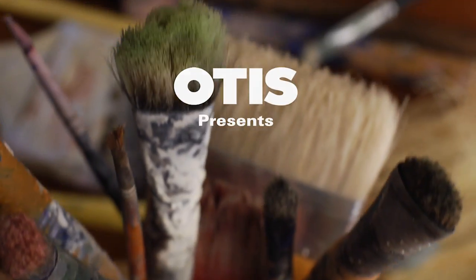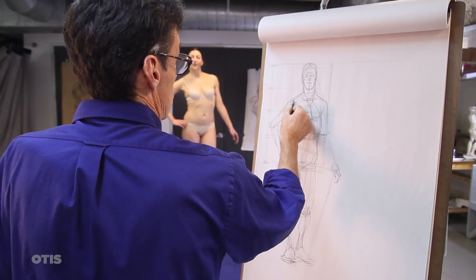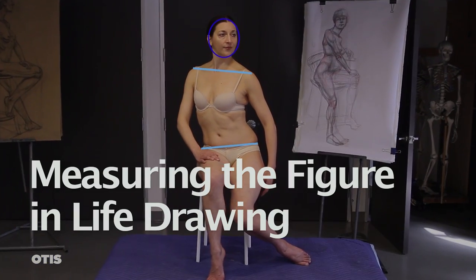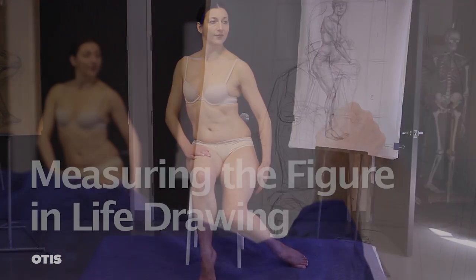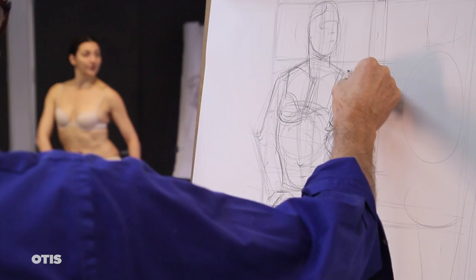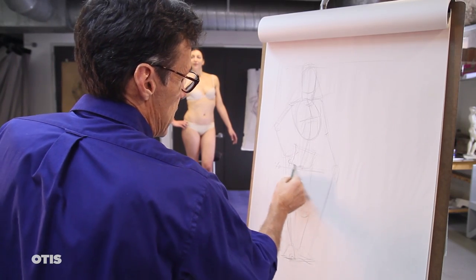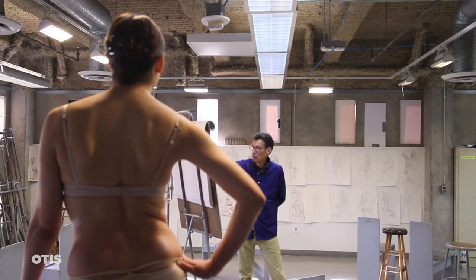We're at Otis College of Art and Design and my name is Chris Warner. Today we're going to work with measuring the figure in life drawing. Here's a demonstration and discussion of methods for making sure that our observational drawings of the human figure are proportionally accurate.